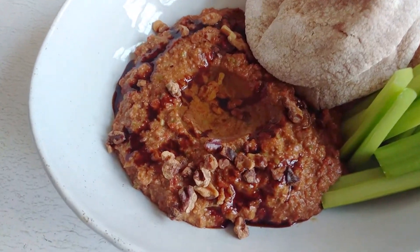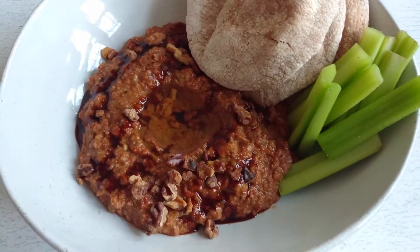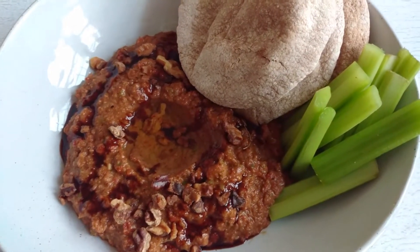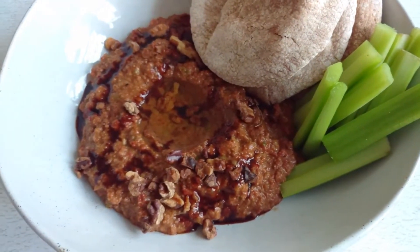So you guys can make this sauce to accompany a more healthy lunch — you can just bring chopped up vegetables and have this — or you can actually smear it on top of sandwiches as well just as a sauce, and that is amazing too.